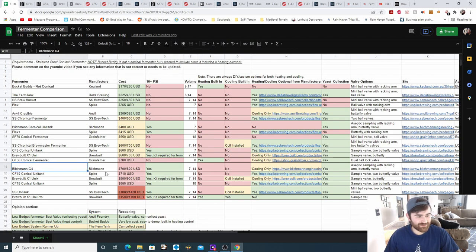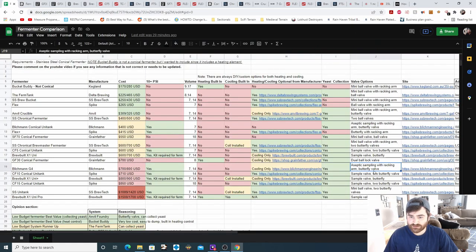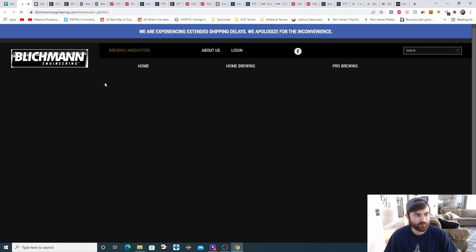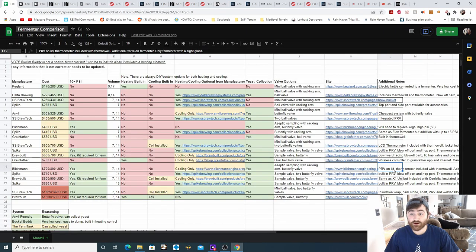Next is the Blichmann G4 starting at $700. You can pressure ferment in this. They have 7 to 14-gallon options. No heating, no cooling, but they do offer cooling from their site — heating would need to be DIY'd. You can collect yeast. It has an aseptic sampling valve with racking arm and a butterfly valve. Additional notes: pressure release valve on lid, thermometer included with thermo well, additional valve on the fermenter for accessories, and notably this is the only fermenter with a sight glass — some pretty cool features for the $700 range.